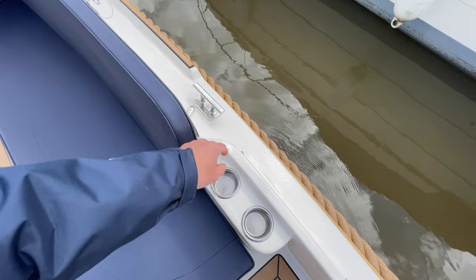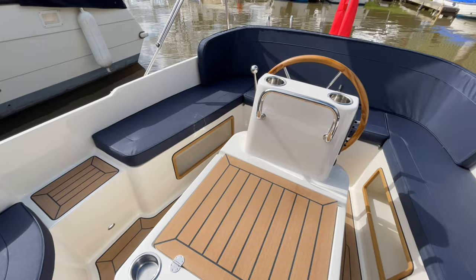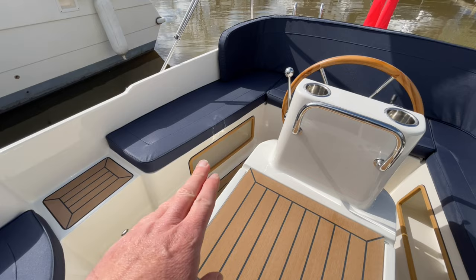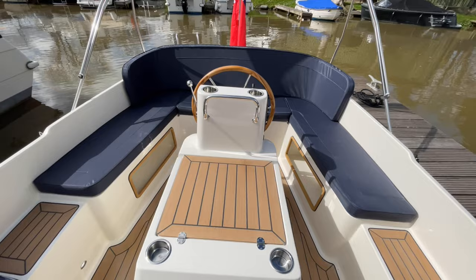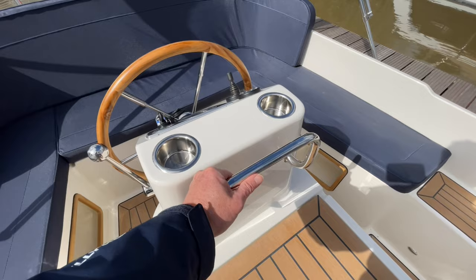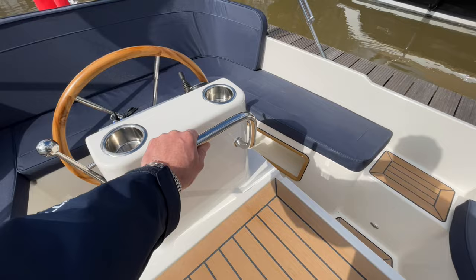Down the side there you've got those nice teak surrounds — those are designed as fender lockers. If you're underway and you don't want your fenders out, it's a neat place to tuck them in. When my family go out on a boat, a lot of people will tuck their shoes in there because it saves you tripping over them. More cup holders on the helm. That handlebar is quite useful when you're moving around the boat. There is also an Interboat champagne holder bucket that goes on there.